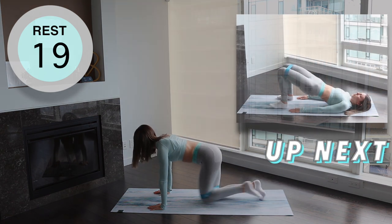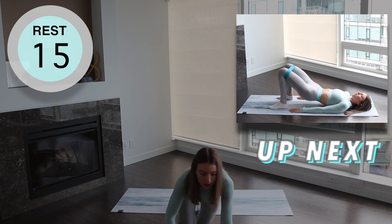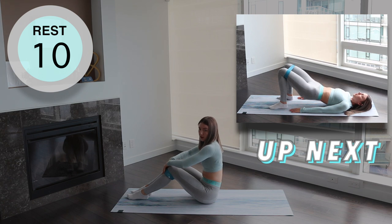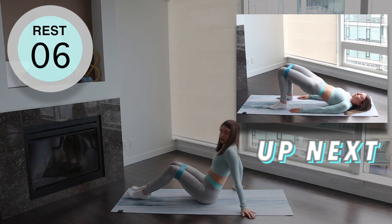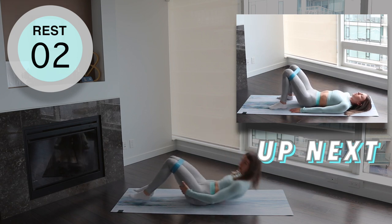Now we're moving on to banded glute bridges. Lay face up on the floor with your knees bent and your feet on the ground. Place your arms by your side and lift your hips off the ground squeezing your glutes and core until your knees, hips and shoulders are aligned and then lower back down to the floor and repeat.